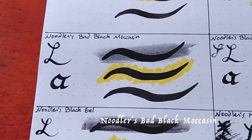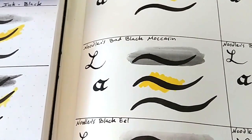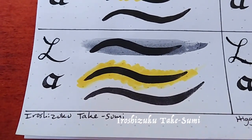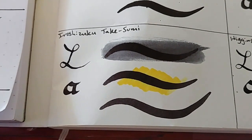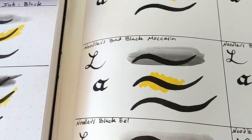For using with alcohol markers, Noodler's Bad Black Moccasin was absolutely perfect — nothing moved at all. The Iroshizuku Takasumi was a good runner-up; it was almost perfect, but the alcohol marker brings out some undertones in the ink so it's not quite perfect. However, the Bad Black Moccasin had absolutely nothing move, and I highly recommend it for use with alcohol markers.